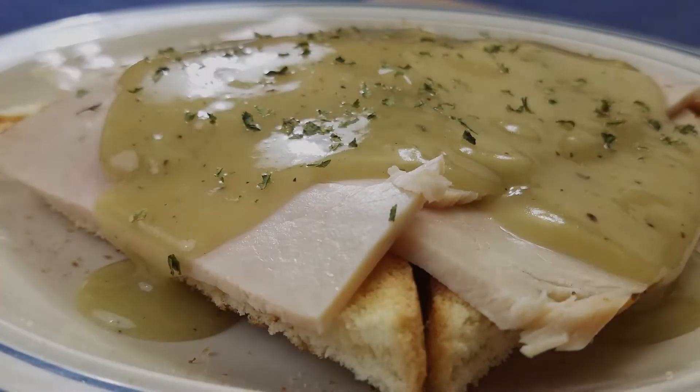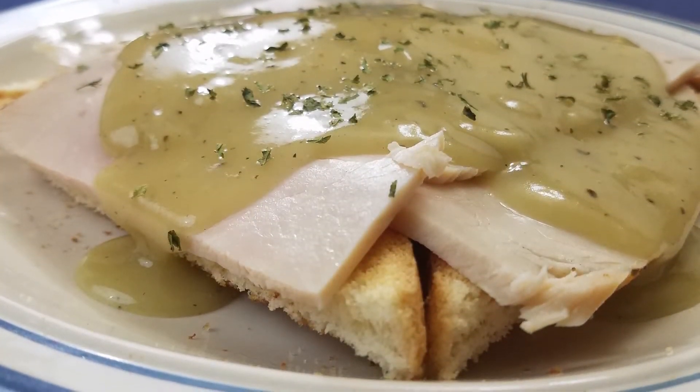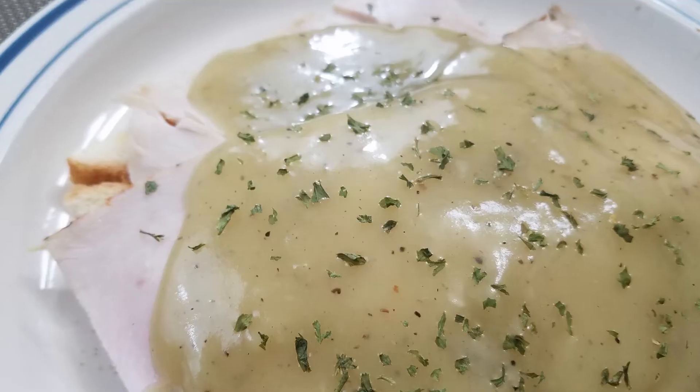Hello and welcome. Today we're going to make open-faced turkey sandwiches, which basically means we're making gravy. Most of the rest of it's done for us.